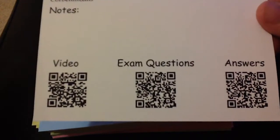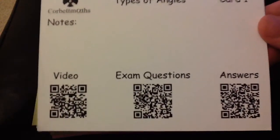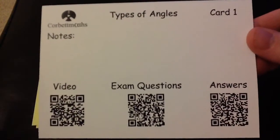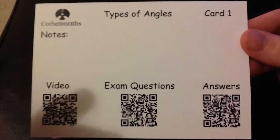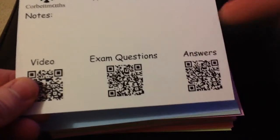On the back of each card there are three different QR codes. To use them, you download an app on your iPhone or iPad, or use a website to scan them. If you don't have a smartphone or laptop, there's also an iBook available by email. Scanning a QR code brings students straight to a supporting video — there are 10 hours of supporting videos in total. Students can also scan QR codes for GCSE exam questions and answers to check their work. So each card has key information, a supporting video, exam questions, and answers.